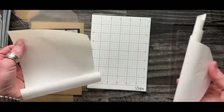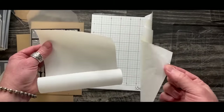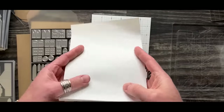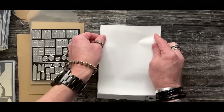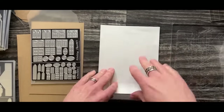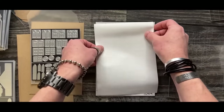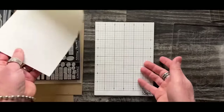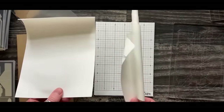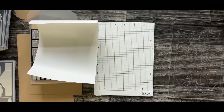Do I save these release papers? Sometimes - one comes off pretty good and one comes off in a curlicue. I normally save the good one because when I'm done with my sticky grid, I'll cover it up with that piece of paper and store it until I need to replace it.